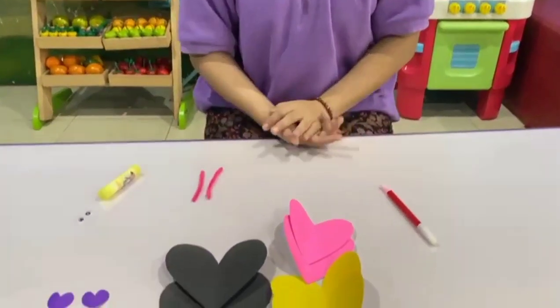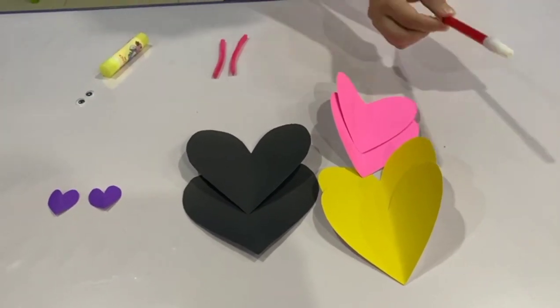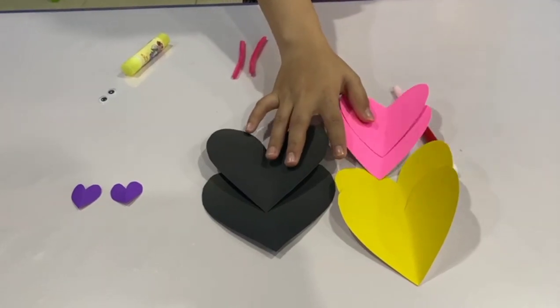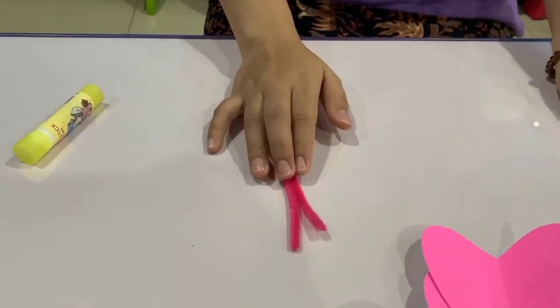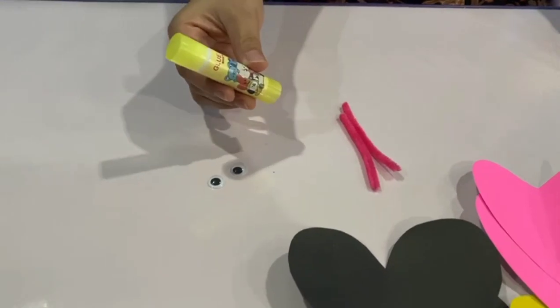These are the materials that we need: marker, red marker, cut out of heart shapes big and small, pipe cleaners, Google eyes, and glue.